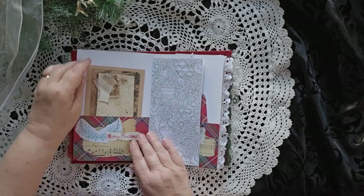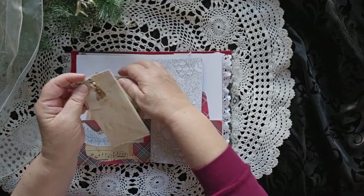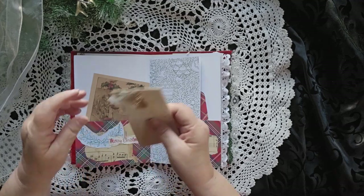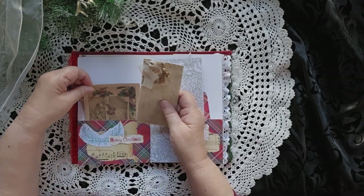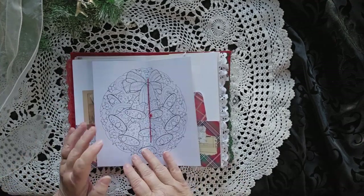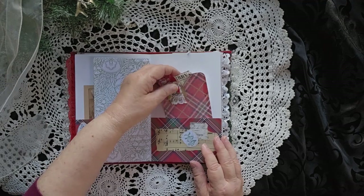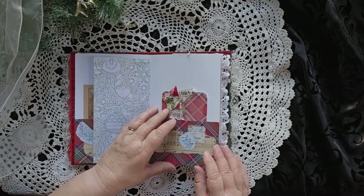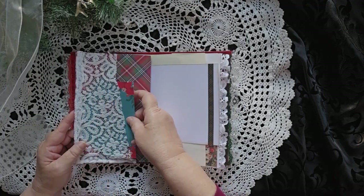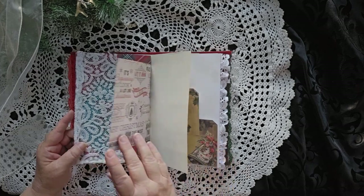This is closer to the center. We have a nice big journaling card here, and then this piece is a nice little pad of paper so you can take it out with you and use it, or just use it in here to write notes on. A coloring page. Another journaling card over here on this side. A nice big piece of lace hiding a nice big tuck space in there, and there's a nice card in there as well.